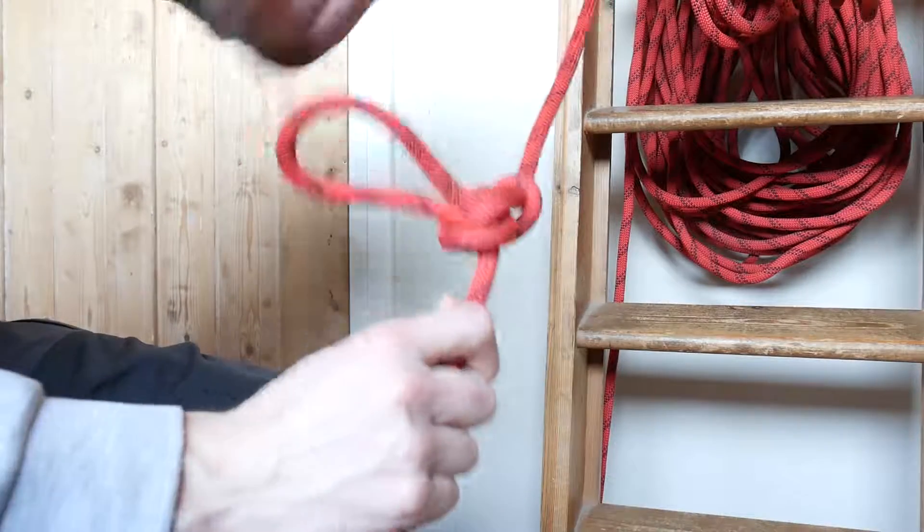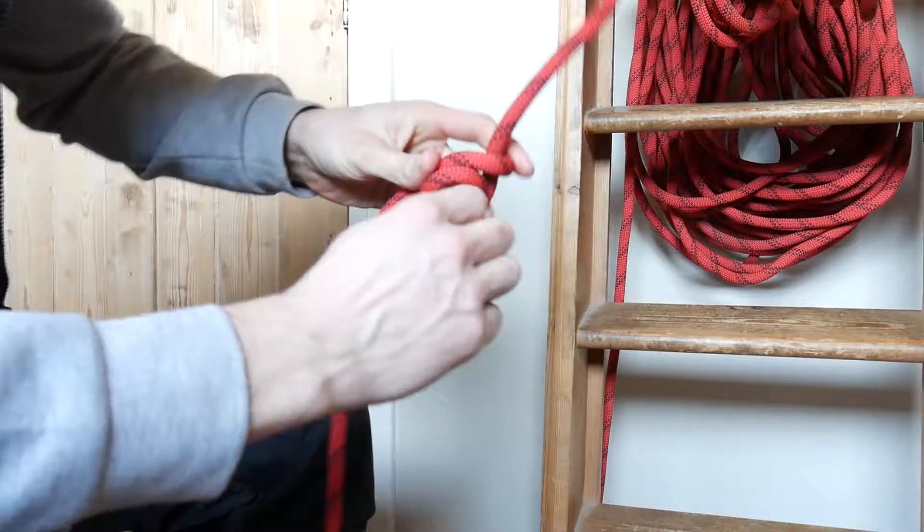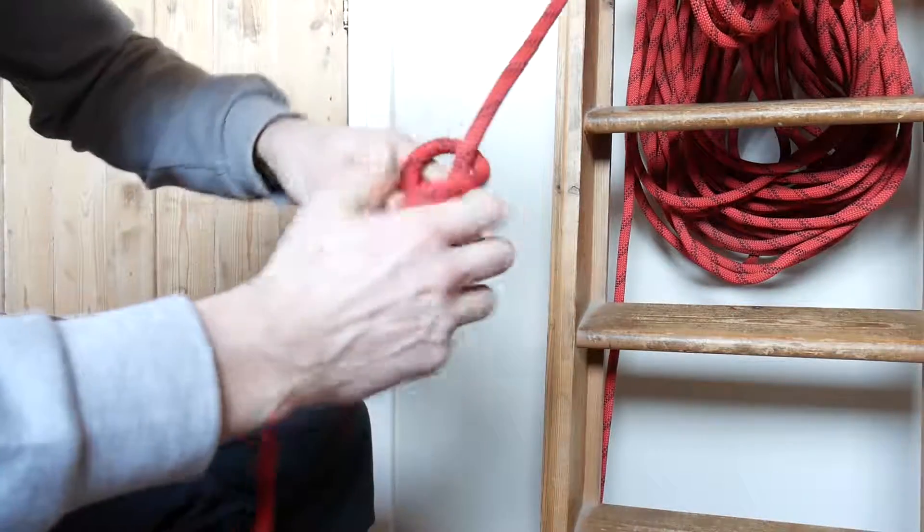Make it tight and there you have it — the butterfly knot. This is also a version of how to do the butterfly knot, but I prefer the first method because it's cleaner. This works pretty well too, so I hope you enjoyed this video. Good luck with learning your knots — bye!